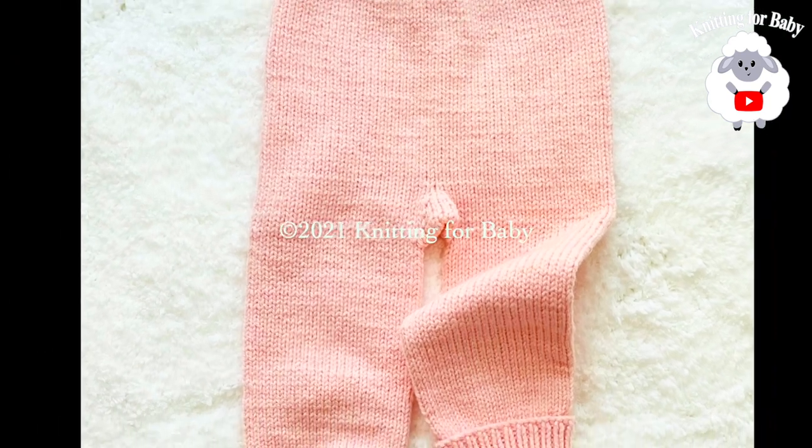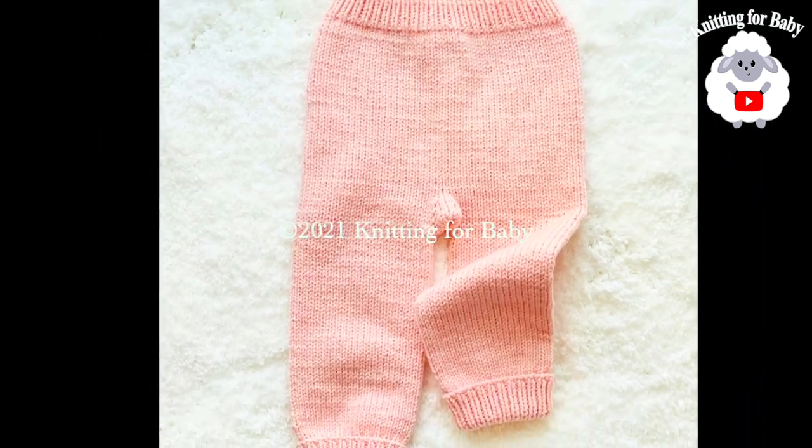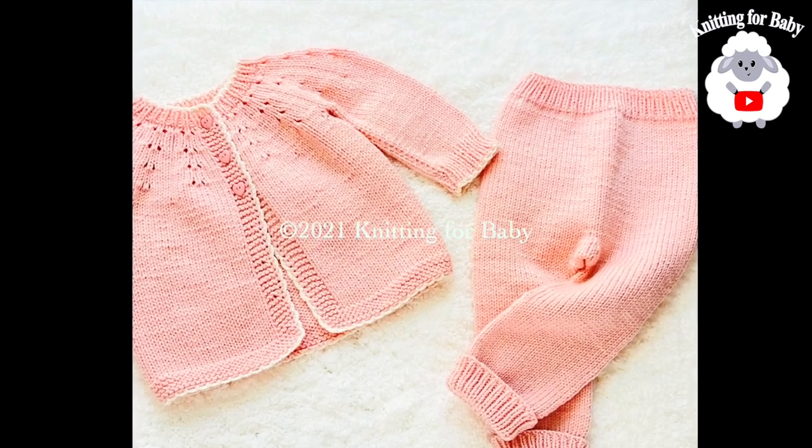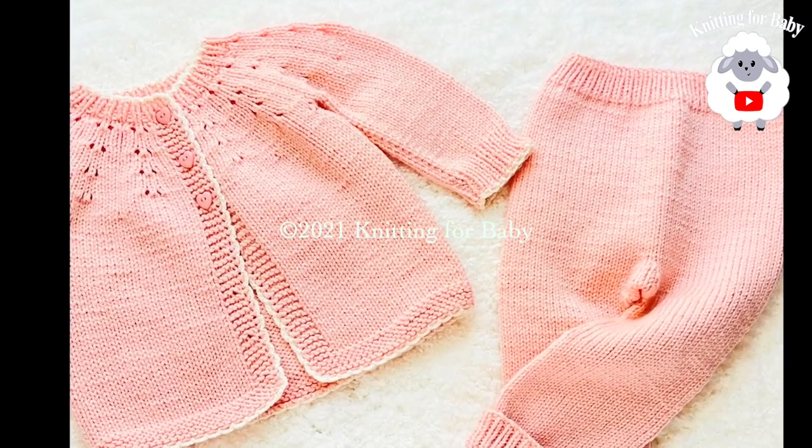Hi everyone, welcome to my channel Knitting for Baby. Thanks for watching. In today's tutorial I'm going to show you how to knit these little pants to match the little cardigan sweater that I showed you a few weeks back.